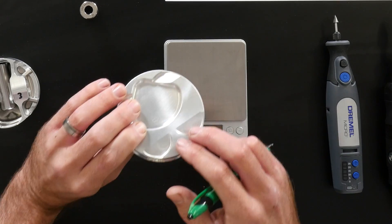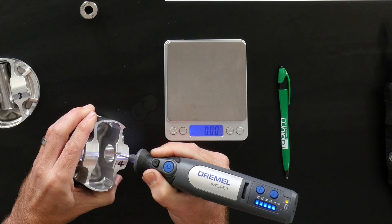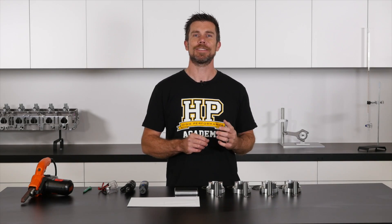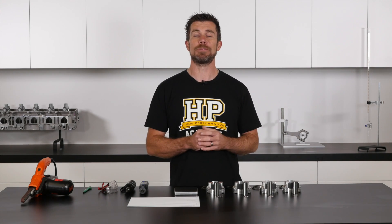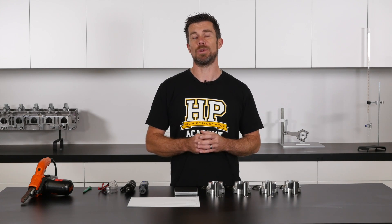Here is just one of the 17 essential engine building skills you'll learn in the practical engine building course. When it comes to balancing the piston assembly for our engine, this is a task that's often left to the engine machinist, however it can be easily performed in the home workshop without requiring thousands of dollars worth of equipment.